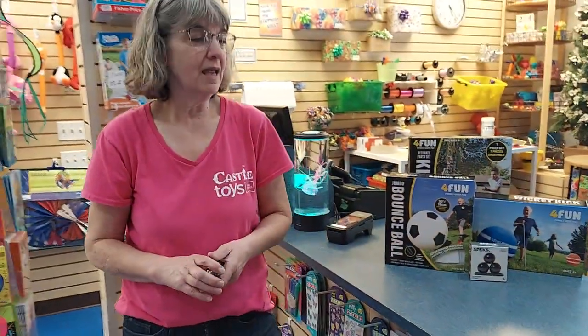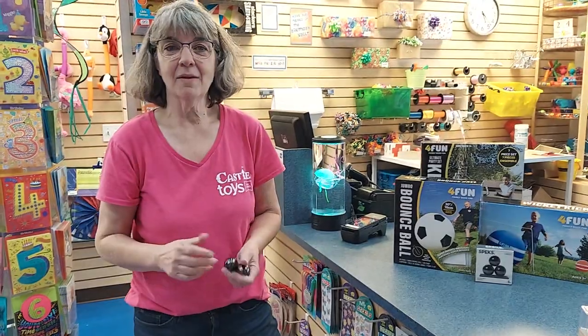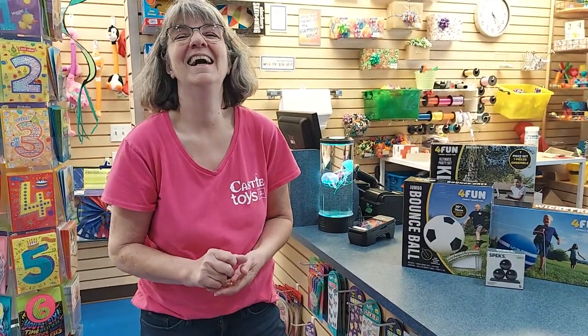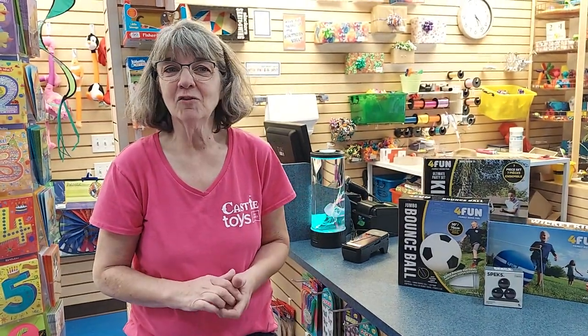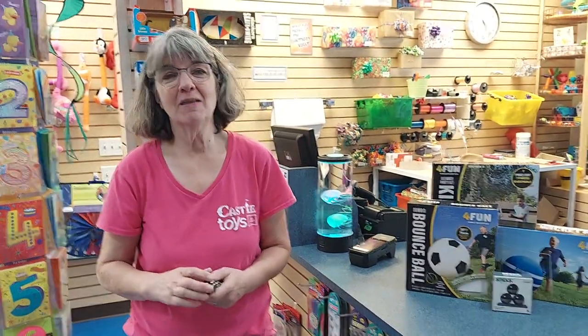All these big things. You can still have time to have fun before the kids go back to school. Thanks for watching, and we'll see you here Monday through Friday 10 to 6, and Saturday 10 to 4, or on castletoysandgames.com. We'll see you next time. Thank you.